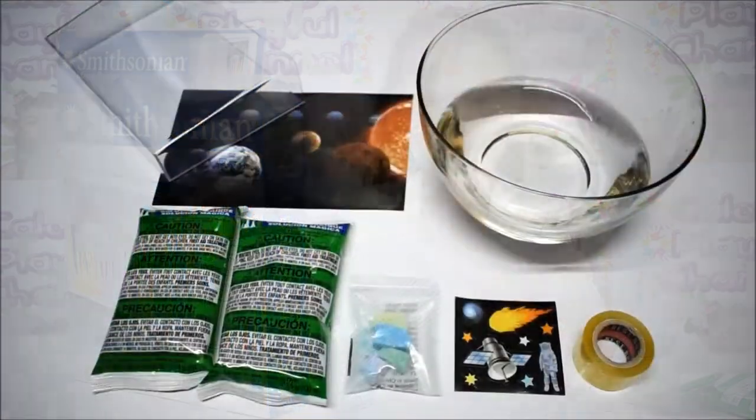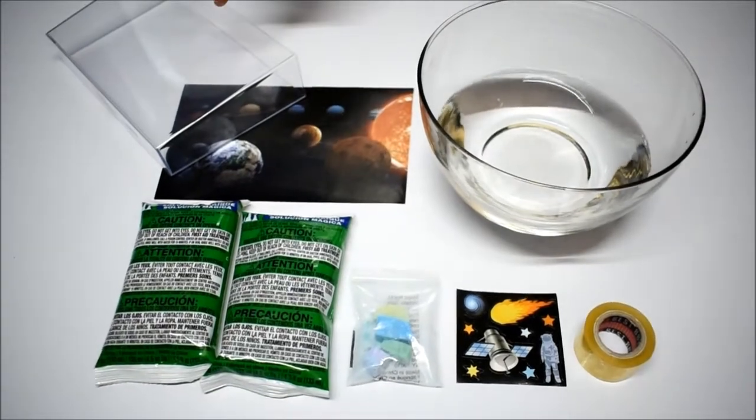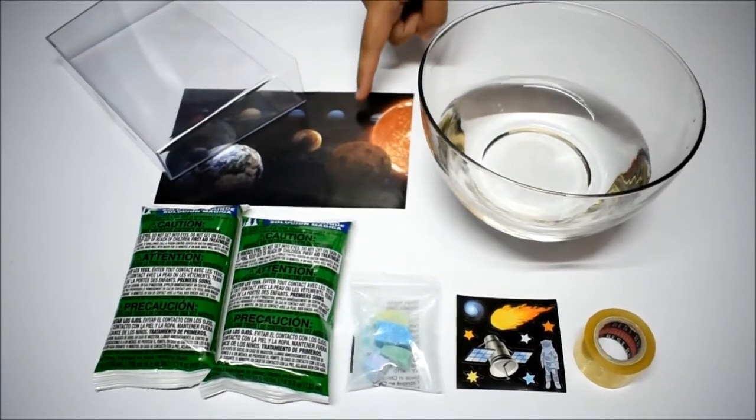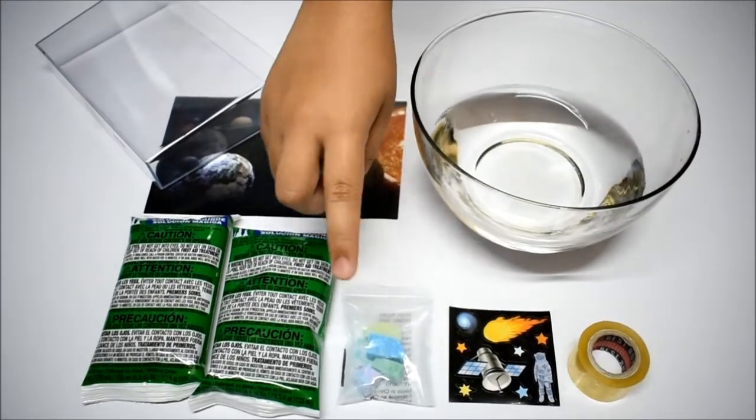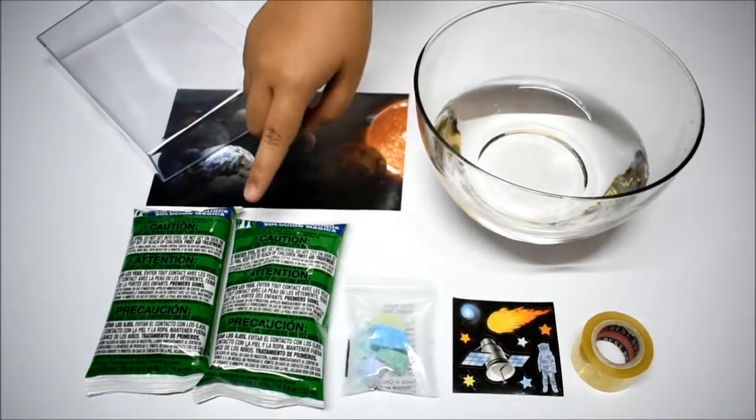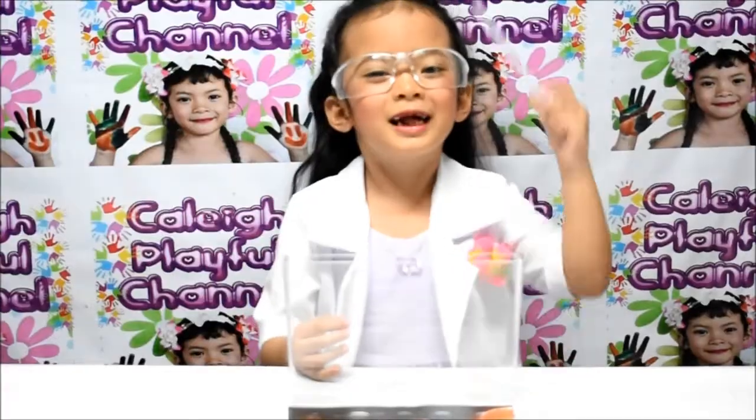These are the things that we need to start the experiment! Aquarium! Background Print! Water! Tape! Stickers! Metallic Salts! And Sodium Silicate! Let's get started!